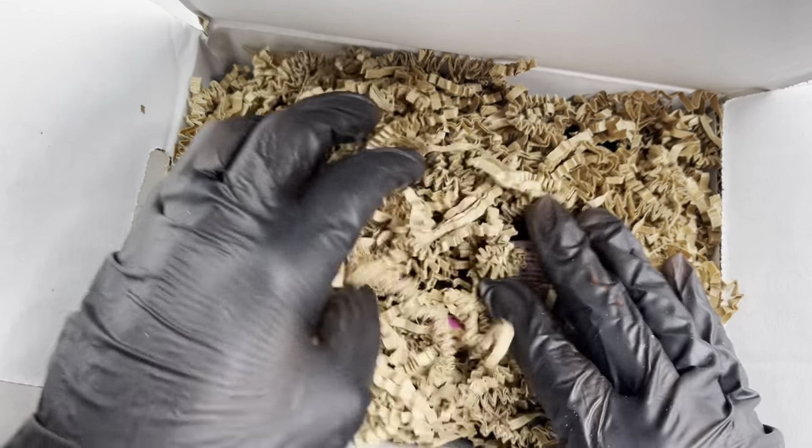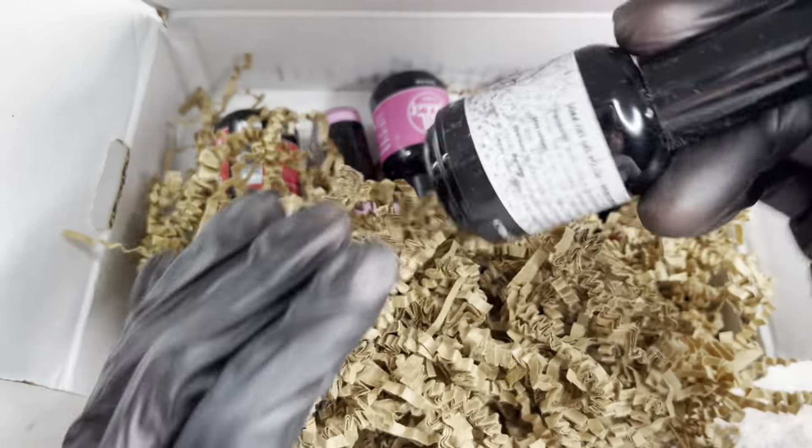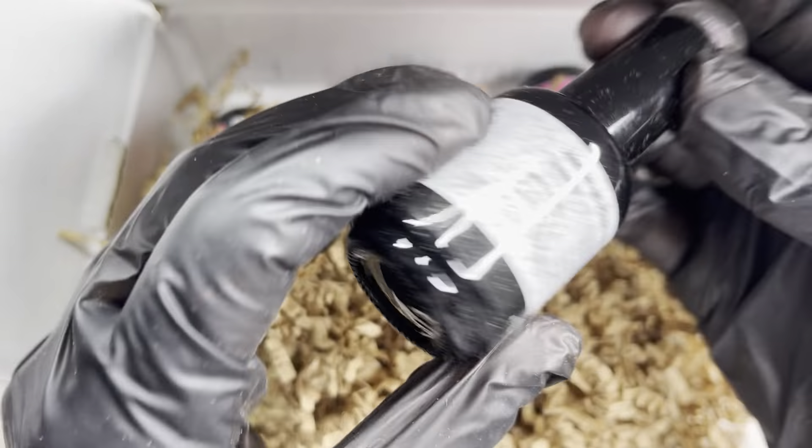All the gel polish is hidden underneath the crinkle paper, but as you can see we have some pinks, some hot pinks. I'm going to go ahead and take some of them out — this is what they look like.